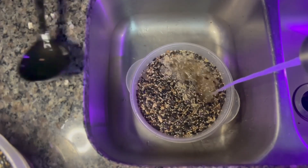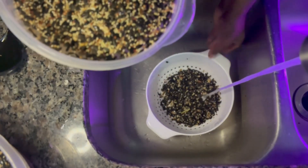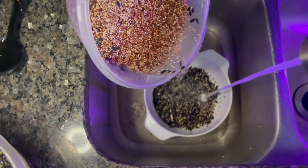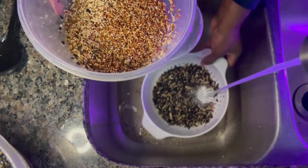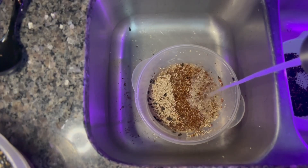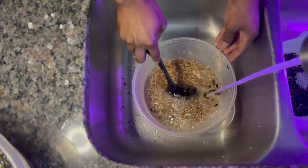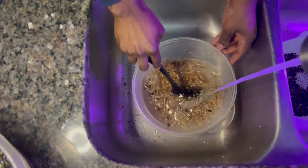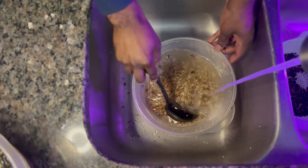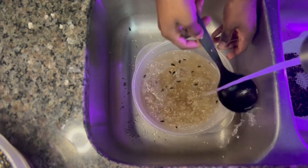Now, what you want to do is grab a strainer like I have right here, and you want to just pour off the extras. Everything that's not millet, you want to pour that off. As you do this repeatedly, you will soon be left with just the millet. It takes about three or four ciphers to get your bird seed exactly the way that you want it — without sticks, cracked corn, bugs, or sunflowers.